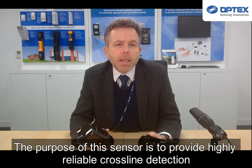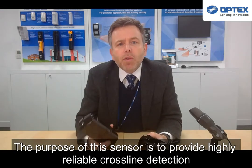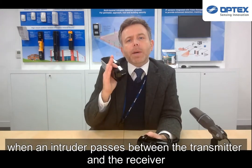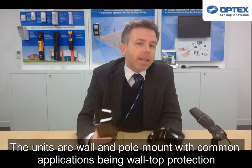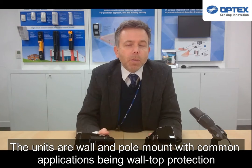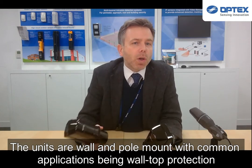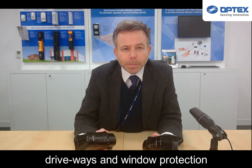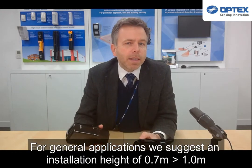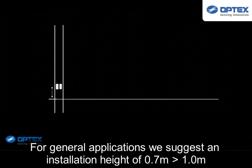The purpose of this sensor is to provide highly reliable cross line detection when an intruder passes between the transmitter and the receiver. They are wall and pole mount, with common applications being wall top protection, driveways, and window protection. For general applications we suggest an installation height of 0.7 to 1 metre.